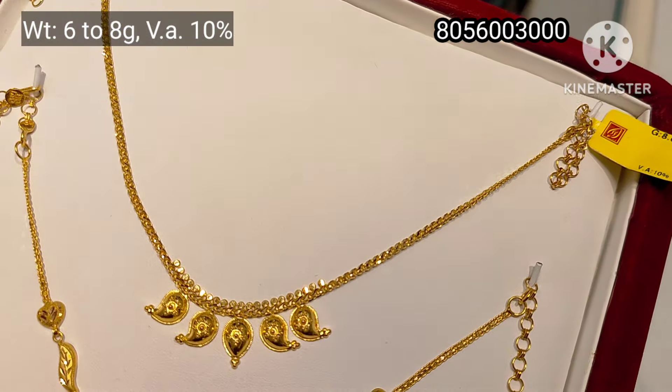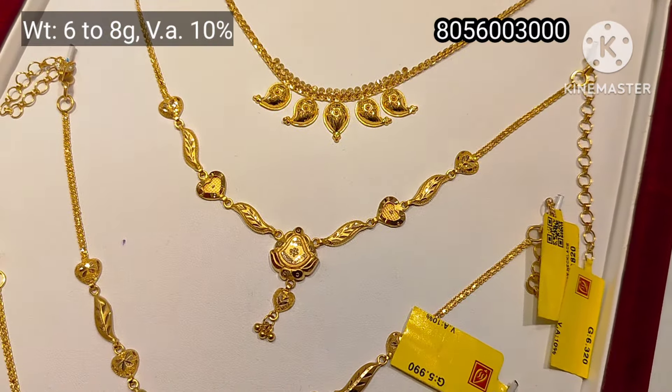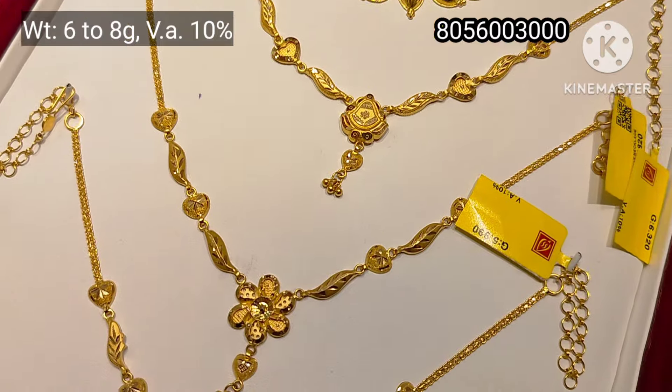This tray is 6 to 8 grams weight. This is a simple mango design. This is a very fancy one.